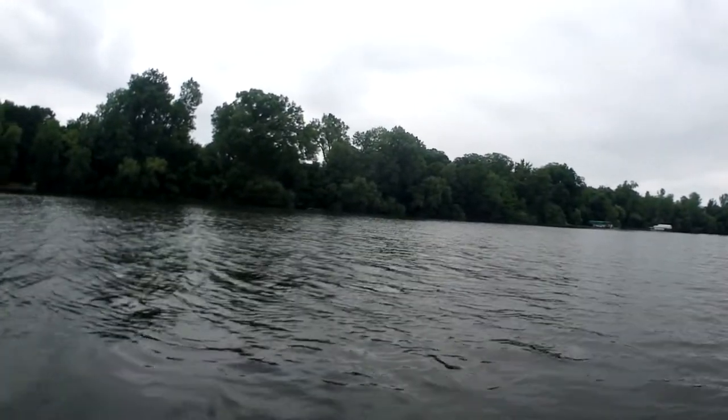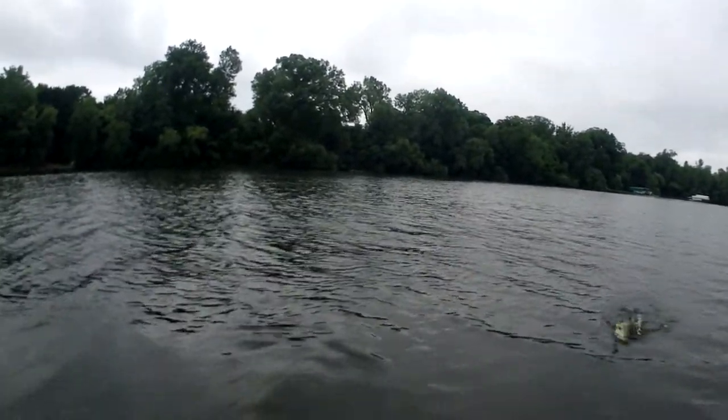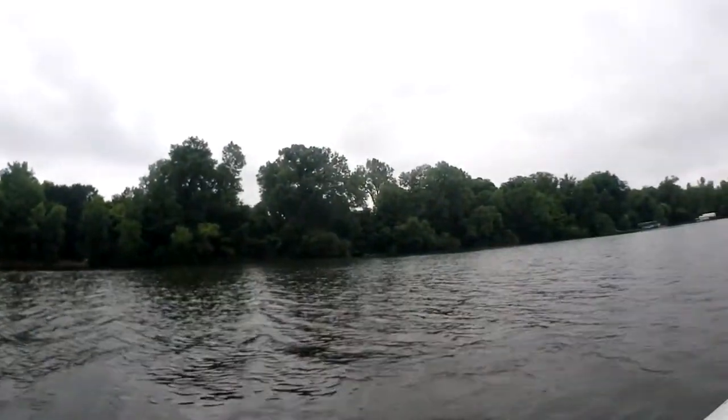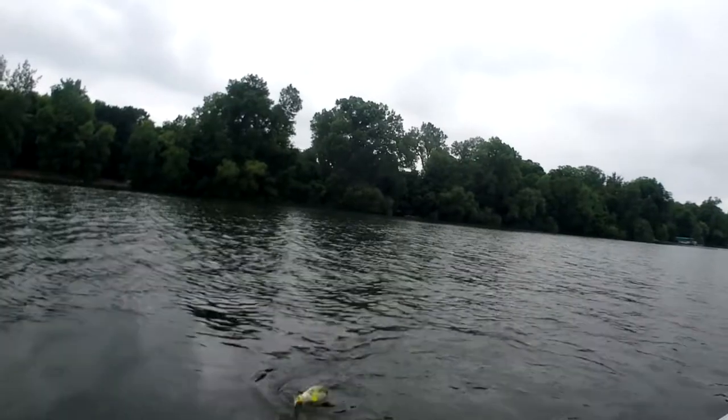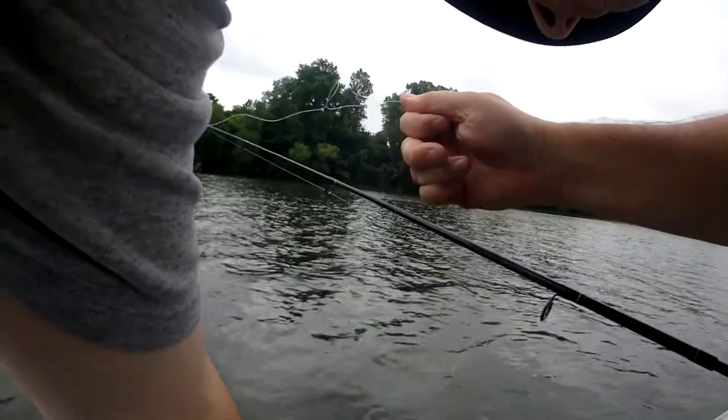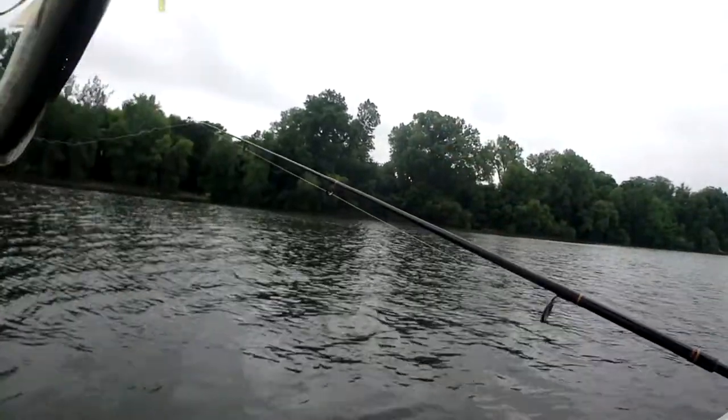Oh, nice little largy! That is a smaller Minnesota largemouth — yes! Let's lip him.